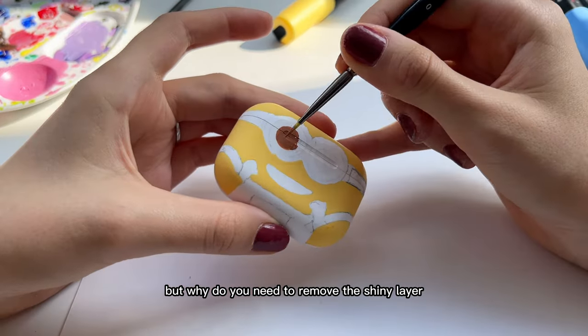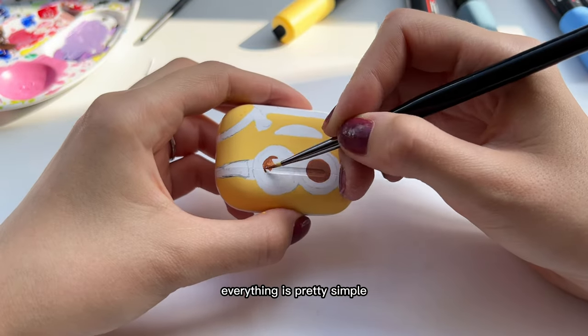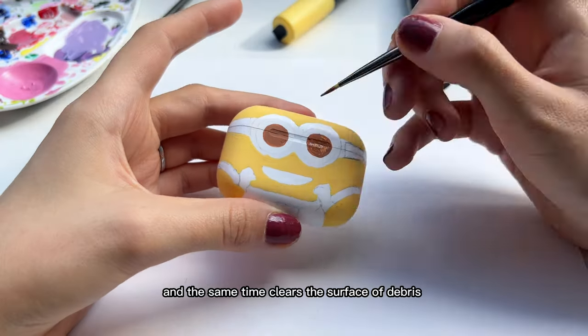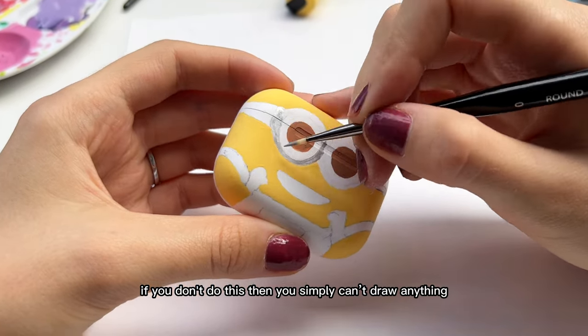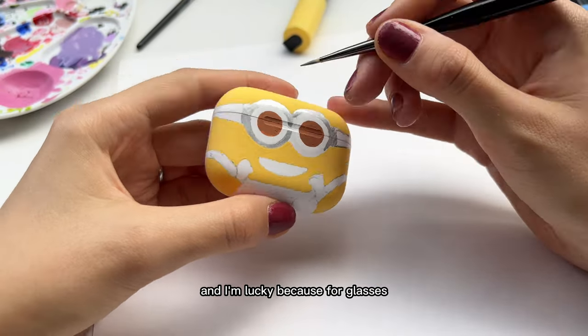But why do you need to remove the shiny layer from the AirPods using acetone? Everything is pretty simple — it's necessary so that the paint is well laid, and at the same time it clears the surface of debris. If you don't do this, then you simply can't draw anything; the paint will shrink.